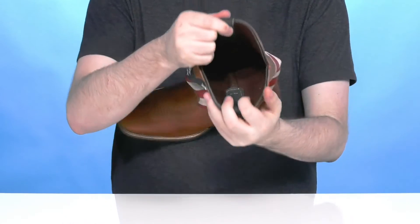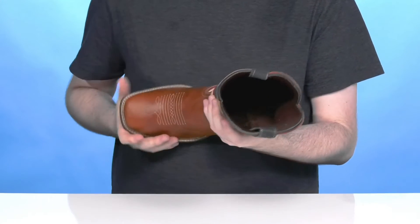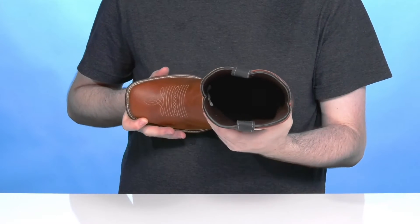It's a pull-on style with two durable tabs at the top, using a plush padded textile lining that stays breathable and comfortable all the way throughout.